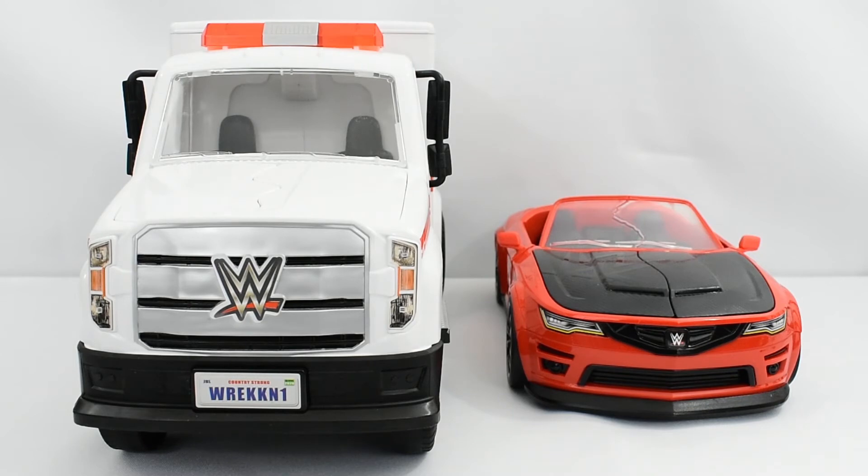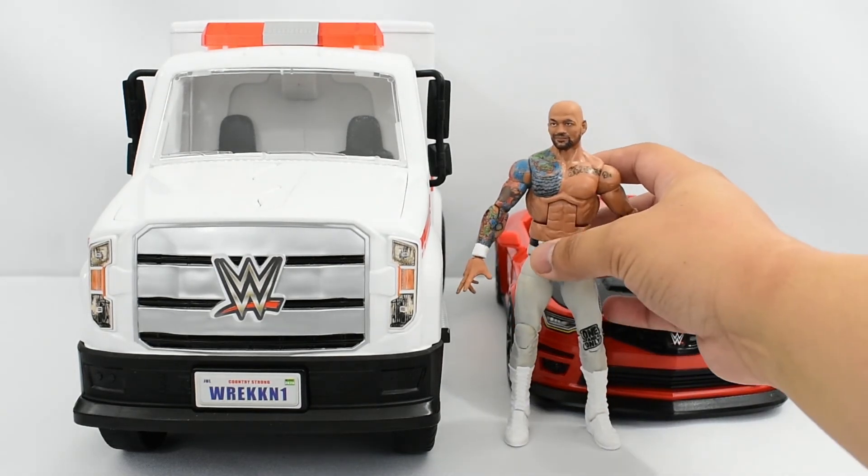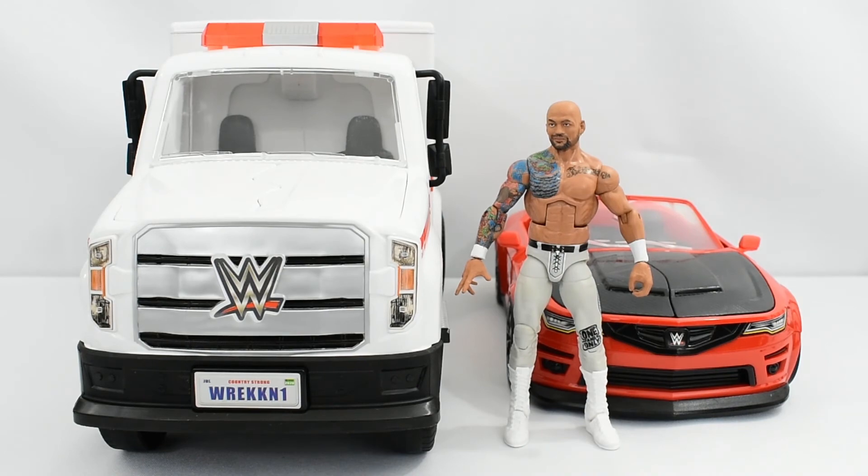Here is the Wreck-N Slambulance vehicle next to the previously released Wreck-N Slammobile. As you can see, they scale accurately with each other. And here is the Ricochet figure standing next to both vehicles as a reference.